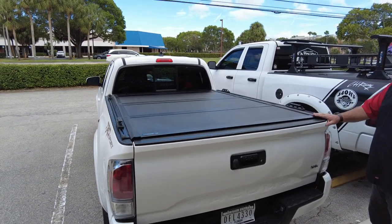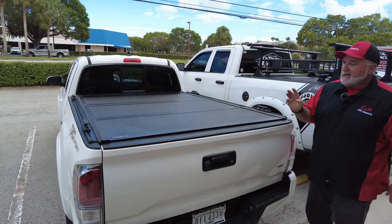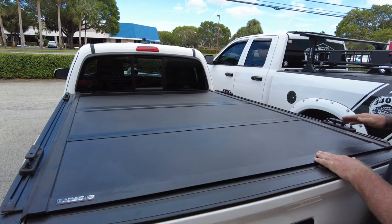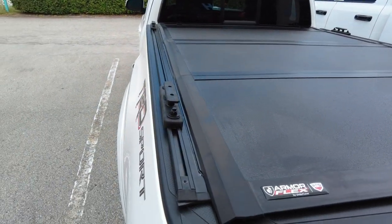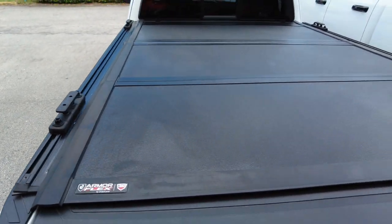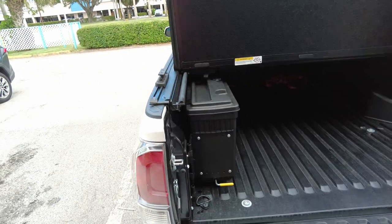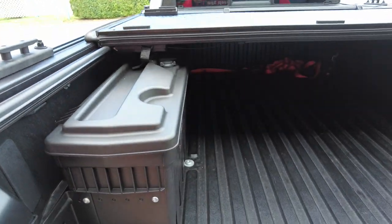CNH Auto Accessories, this is Chris. Today we're going to do a review of three items: the ArmaFlex UnderCover, the TruXedo T-Slot rails, and inside the truck we have something called the UnderCover Swing Case, as you can see right here.